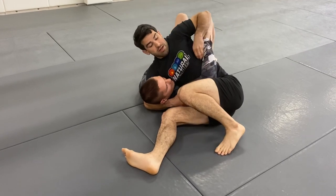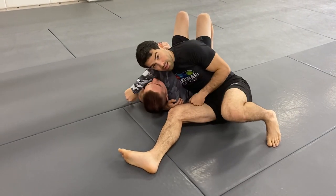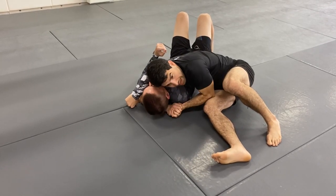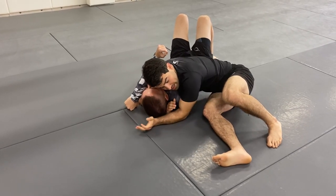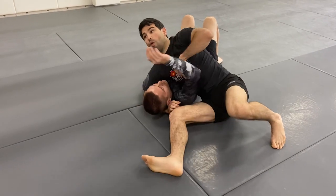Another option: cupping this elbow, pushing it through, and starting to work the arm triangle. I could bring my shoulder down, connect my hands — especially with MMA gloves it's hard to feed. But a very good traditional way is to set up the arm triangle here, which we won't do today, but that's one option.